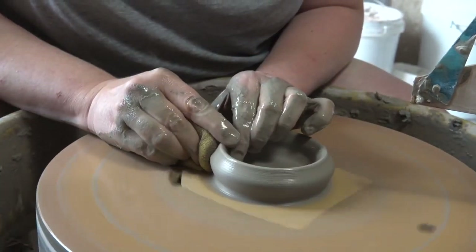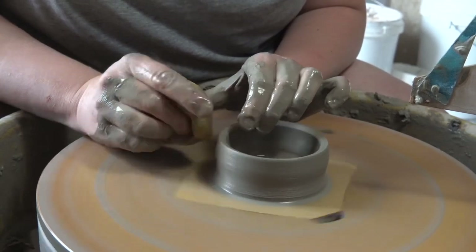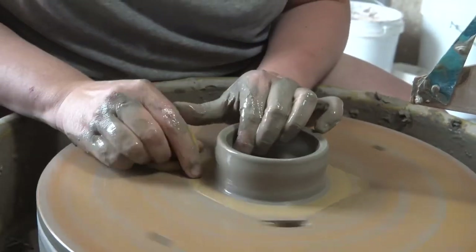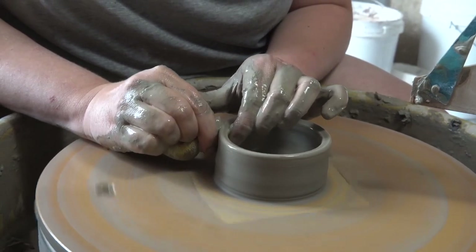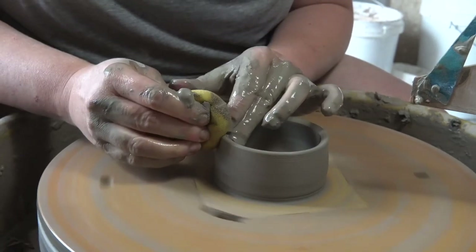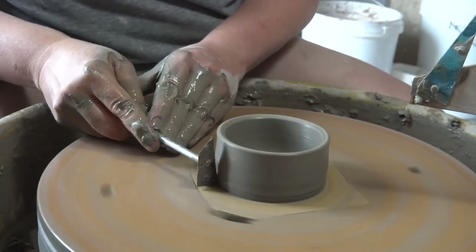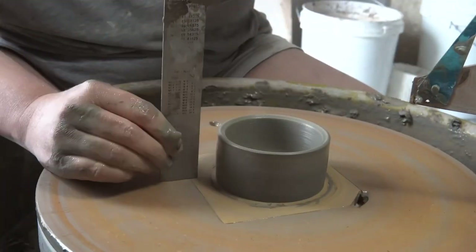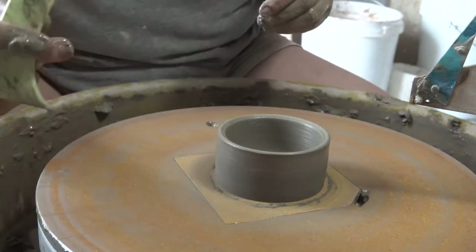I probably also should have measured here, like I said I did for the mugs. You do start to get a little bit of muscle memory, but measuring is key to get them consistent in the beginning. So then pull your walls up into a small cylinder — you don't want them to be too tall because this is a small trinket dish, not a mug. Clear away any clay from the bottom using a metal tool, just like on the mug form. Here I do remember to measure it — it's four centimeters tall — and this is where I would now set my throwing gauge if I was making multiples.